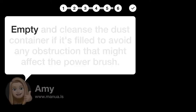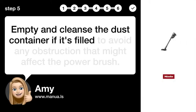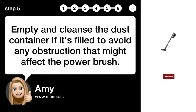Step 5: Empty Dust Container. Empty and cleanse the dust container if it's filled to avoid any obstruction that might affect the power brush.